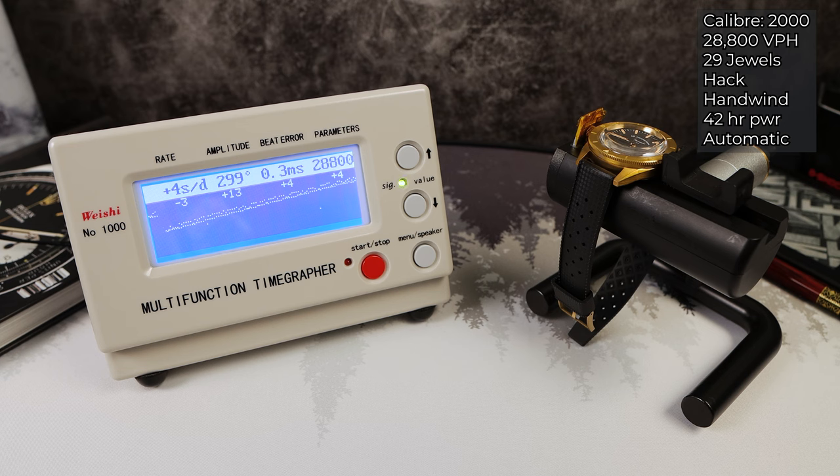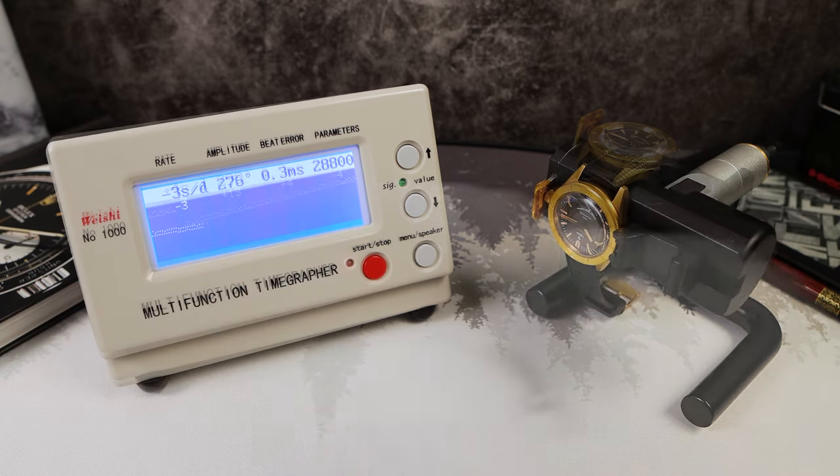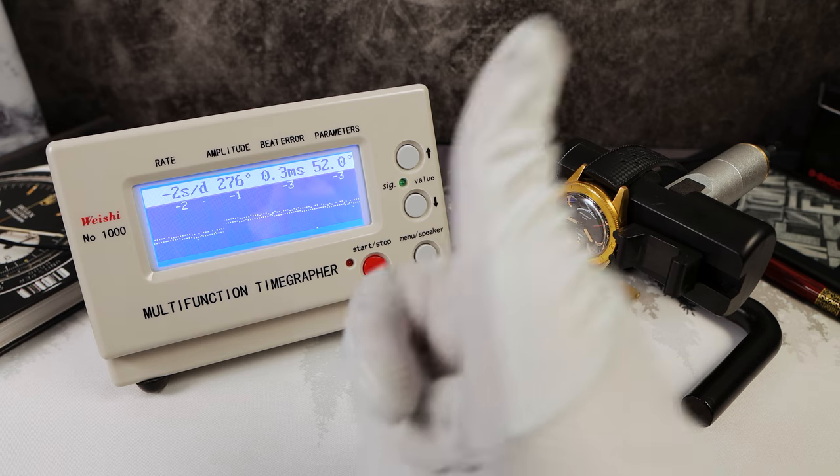In the fourth and final position: plus four. Strong amplitude, little bit of error there. Let's do 12 o'clock down to see how this watch will perform when worn. Amplitude did take a small hit — 273. Beat error remains the same at 0.3 milliseconds. Now let's check the rate: negative three, negative one, negative three. So we had plus four dial up — these are the two main positions — and negative three in the fourth position. On the wrist it's going to be about plus one or plus two.